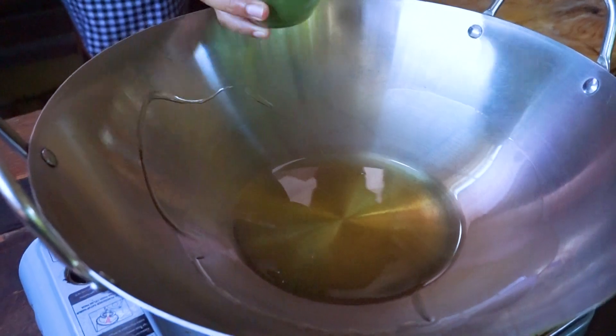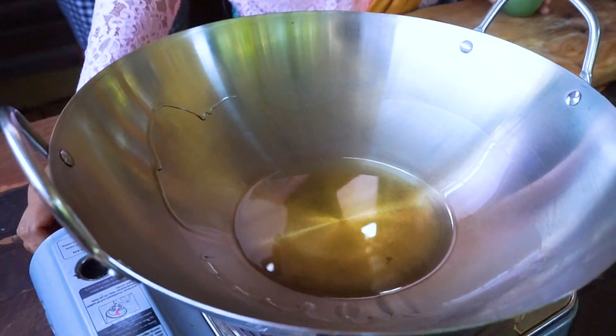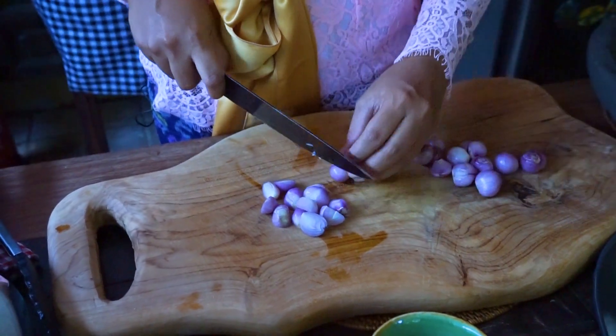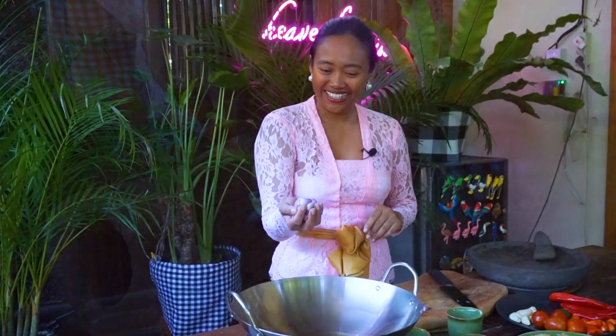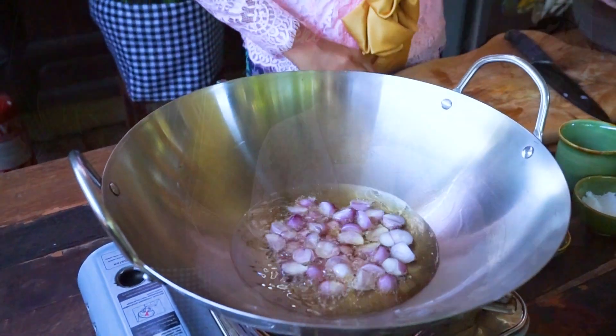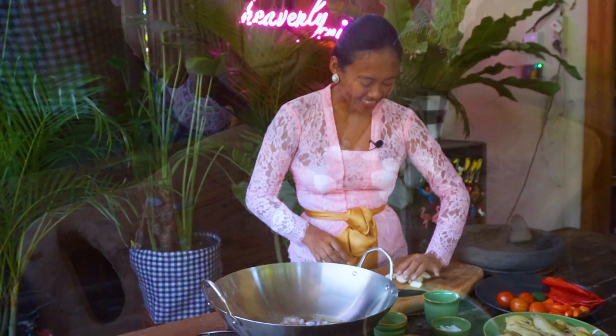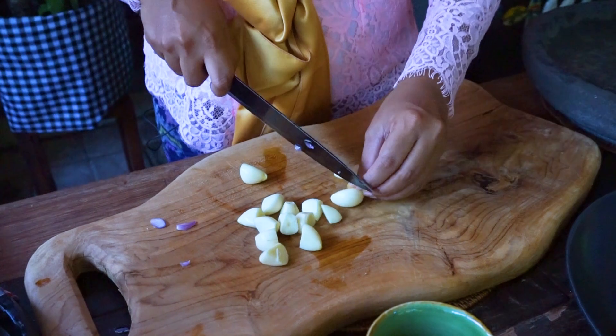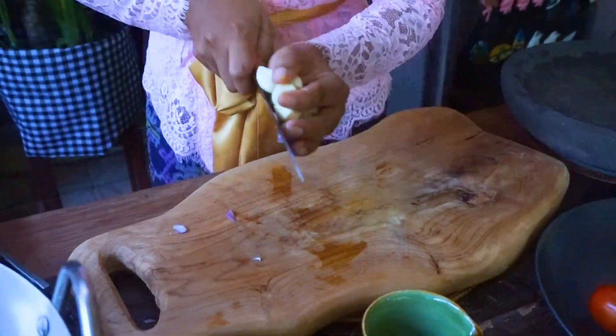First I'm going to heat up the oil. I cut the shallot into small pieces but not too small, then add it to the pan. Now I cut some garlic and add that in too.